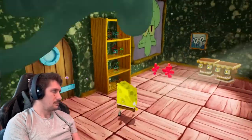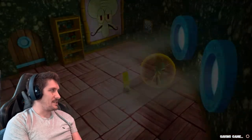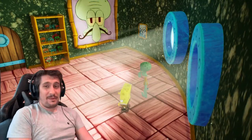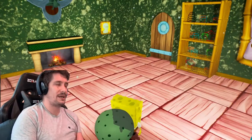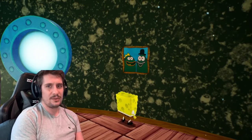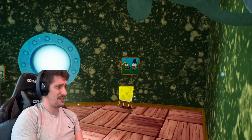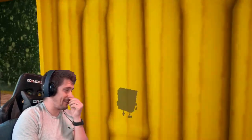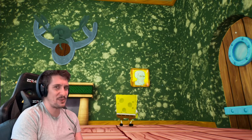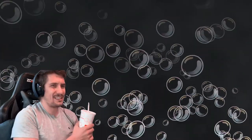I didn't know Squidward had a lamp. He gives us a golden spatula — it's another freebie. I don't know how many of these there are in the game. If you guys would be interested in a trophy roadmap or guide for this one, let me know and I can look at pulling something together. Also — who are these two fish in Squidward's house? I don't know why Squidward would have a picture of these two random fish. And this picture here, I cracked up about last time — I thought it was a meme I'd seen online; I actually didn't realize it was part of SpongeBob.